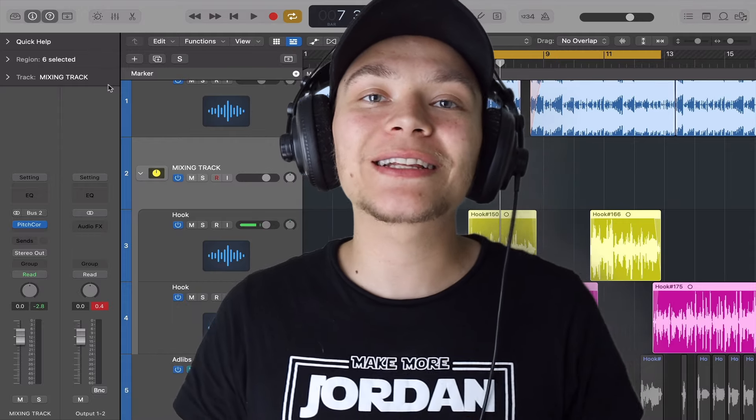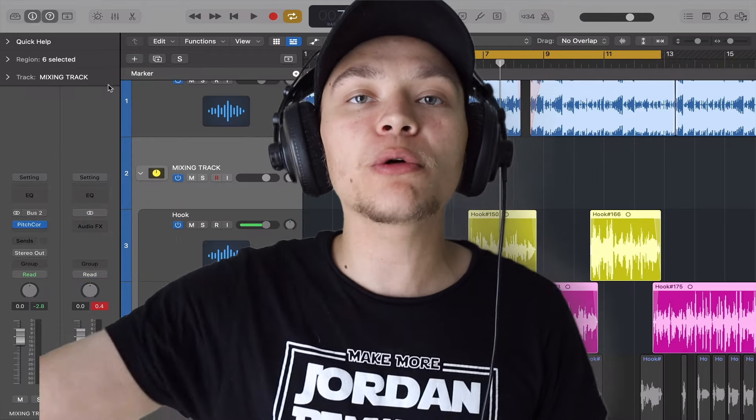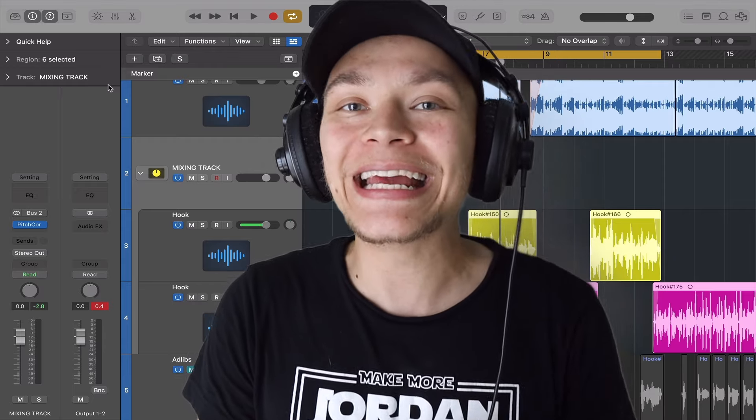My first EQ trick is what I like to call D-Bass. What happens is you think you have a good mix on your headphones and computer, and you go to your car or do a live show and it sounds like shit. This is going to prevent that — and even though you don't hear the bass in your vocal, it is there.